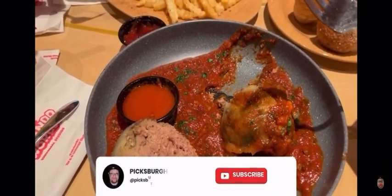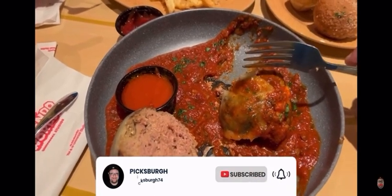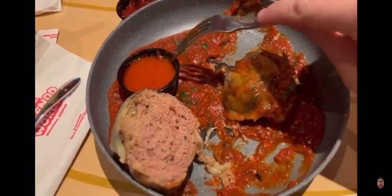What do you think? It's good. Oh yeah. It's supposed to — did you dip it in that or not?